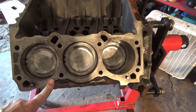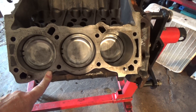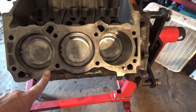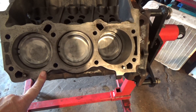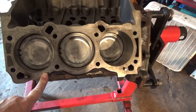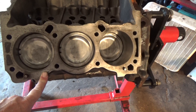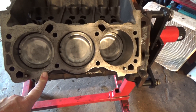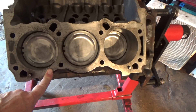Okay guys, this morning what I'm going to do is go over cleaning off the deck of the block and the heads as well, so you can put a new set of head gaskets on. Now quite obviously this block was acid washed when Joe sent it out to the machine shop, but when you take the heads off your engines it's a graphite composite gasket and it leaves a lot of it on the head and you have to get all of it cleaned off.